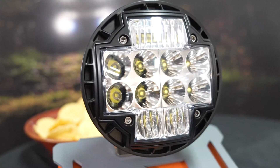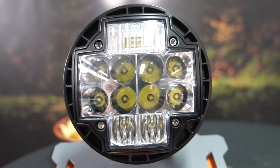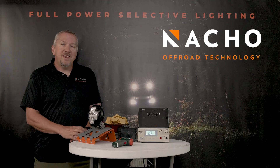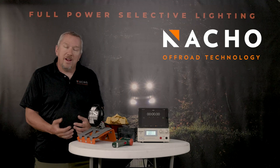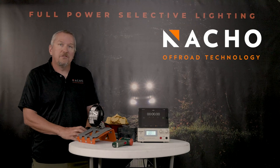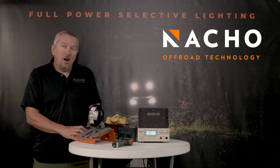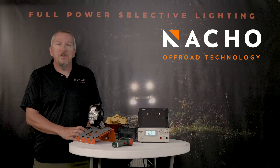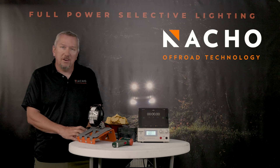If you notice, we're one of the only lights on the market that actually has fins from the front, and that's because the airflow comes from the front. Once you get the heat in the light, you still have to regulate it. The same computer that controls the active voltage monitoring also controls the thermal management system.